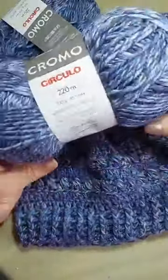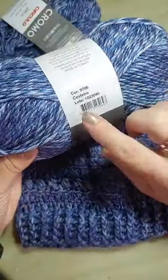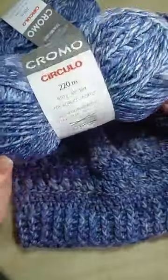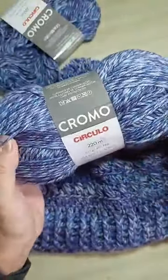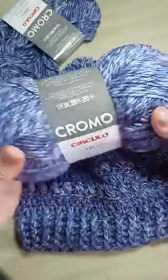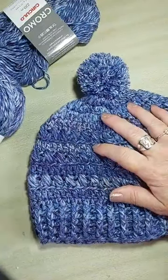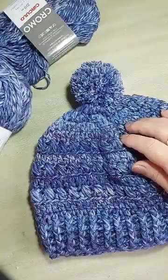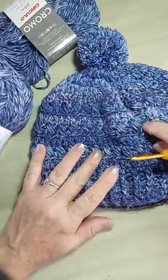Essa é a cor 9706, que é a Costeiro. Esse é o fio Cromo. É novidade, faz parte da coleção de 2024. Vocês podem consultar a cartela de cores lá no site do Bazar Horizonte, porque lá tem todas as cores.